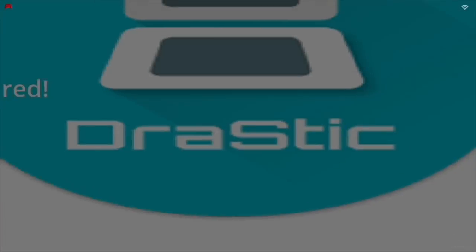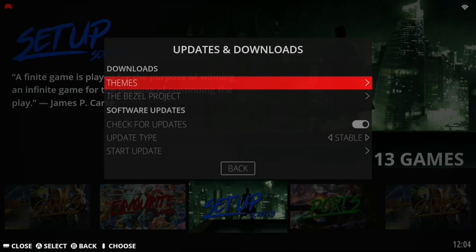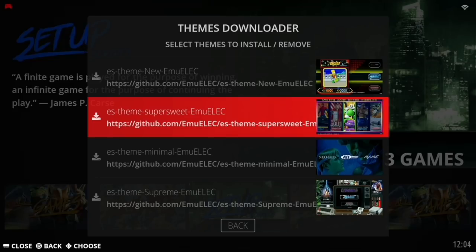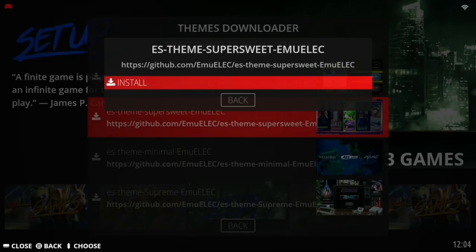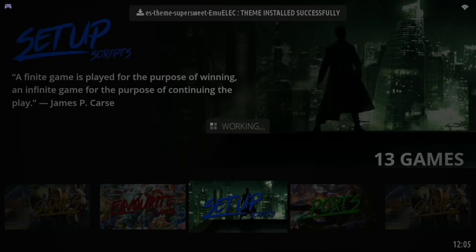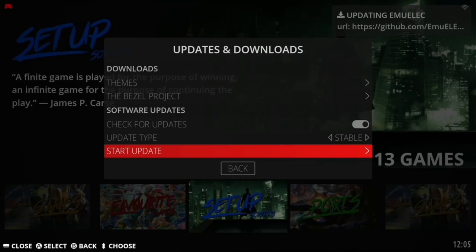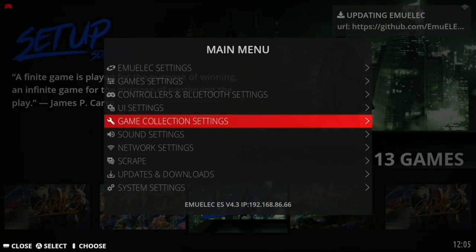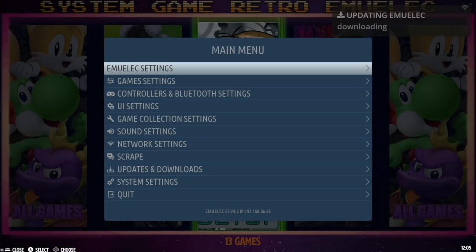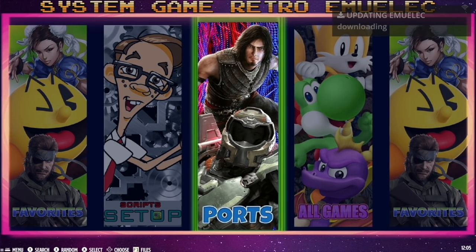Another thing you can do while here is set up a different theme. Go into Updates and Downloads, then Themes, and you'll see all sorts of themes to download. We'll start with the Super Sweet one — press A to select it and choose Install. You should also always check for updates: it's in the same folder, just go to 'Start Update' and it'll let you know if there's a new version. Select Yes. While the update is downloading, go into UI Settings, then Theme Set, and change it to Super Sweet.